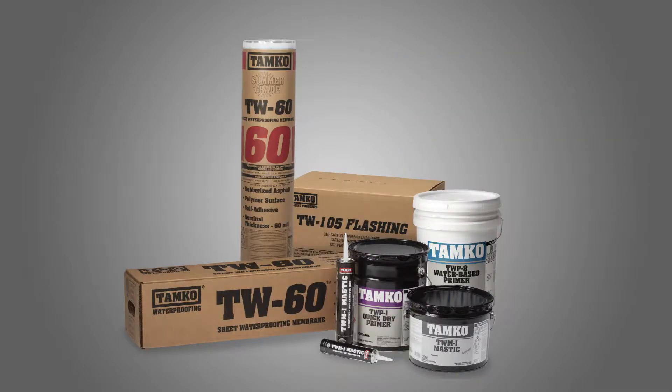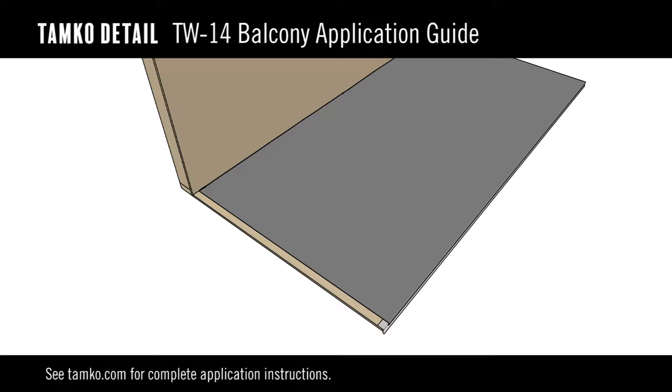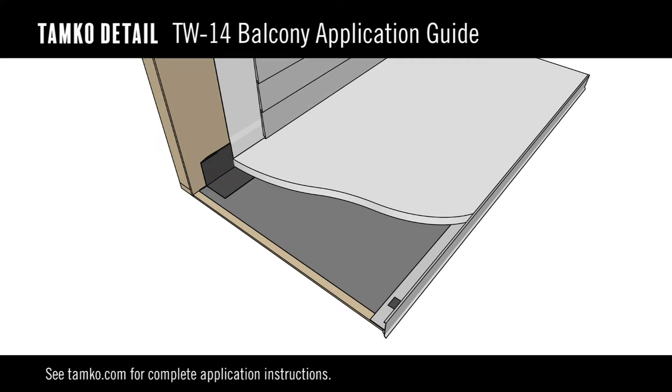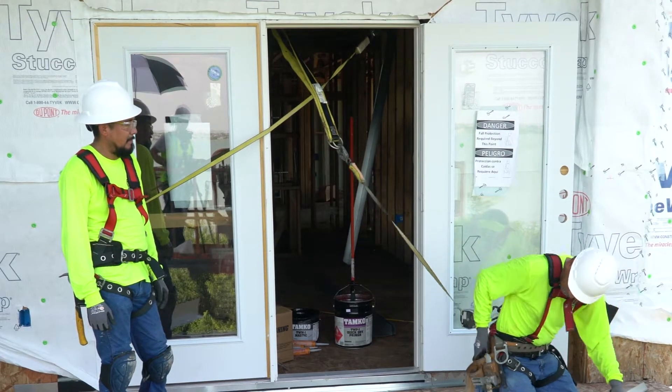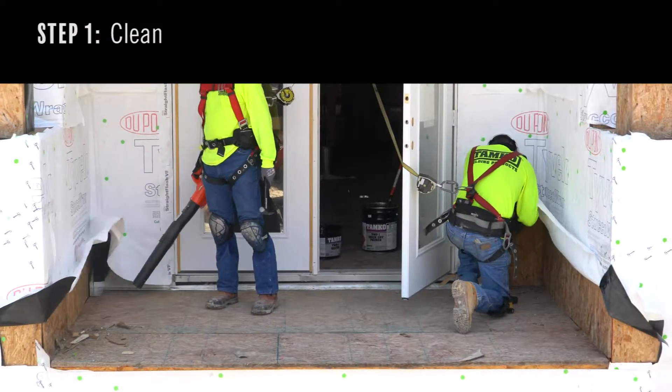When applied correctly, these products help waterproof your balcony breezeway projects. The following steps are a guide for installing a TAMCO detailed TW14 balcony application. Always check your local building code before starting any project, as building code restrictions may apply. Always use appropriate fall protection and wear personal protective equipment when using these products. Applicator safety is of utmost importance.